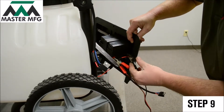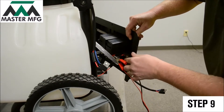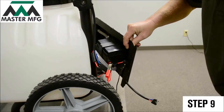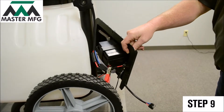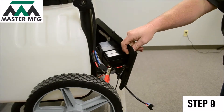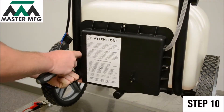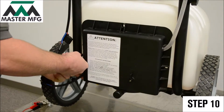Connect the external battery source directly to the battery. There will be red and black points to secure the charge. Charge for two hours.